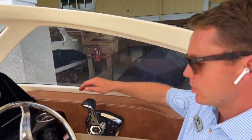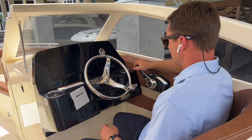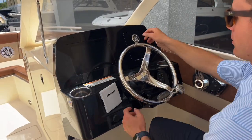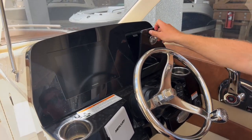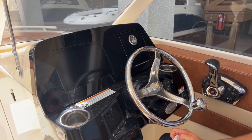At the helm, very comfortable, sporty seats. The helm is very comfortably laid out as far as where the throttle is positioned. For electronics, we've got a 10-inch Garmin, a lockable glove box with charging ports, a 4-inch Mercury Vessel View screen, and a Fusion Bluetooth stereo.